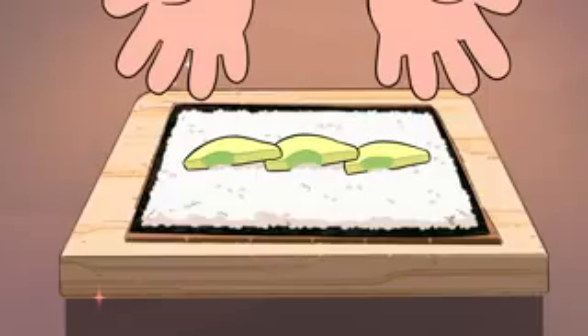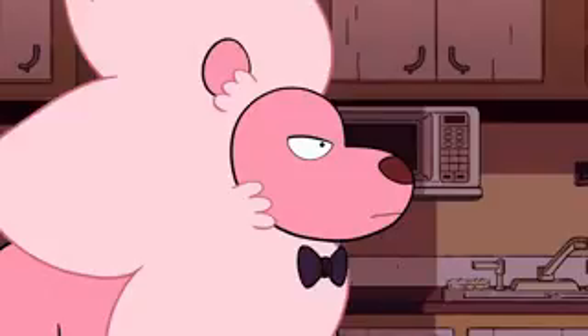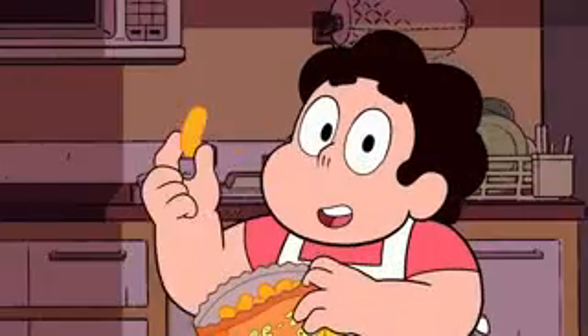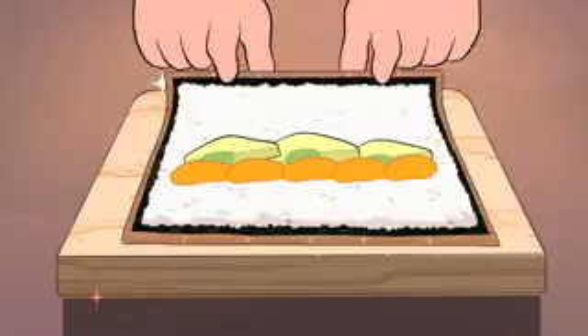Line up your avocado slices on top of the sushi rice. Now for the secret ingredient: cheese puffs. Make sure to use the smoother variety of puff for the proper texture. Line up your puffs along the avocado slices.